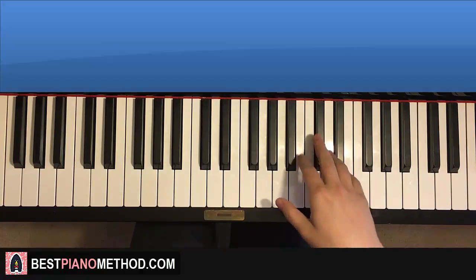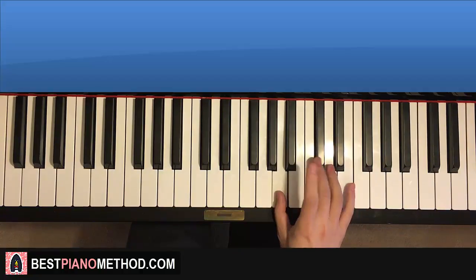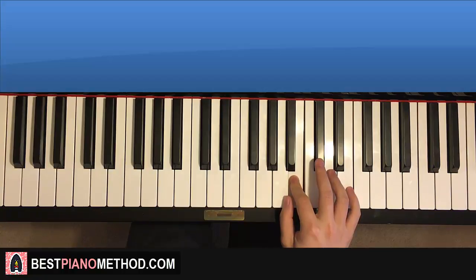Let's do it again. It goes E, E, A, B — then A, A, E, E, A, B. And that's the right hand for the first part of the chorus.